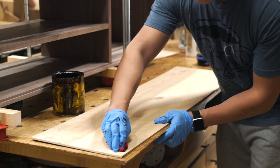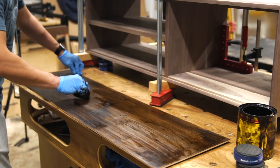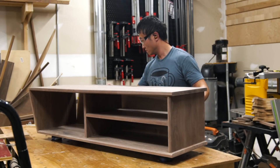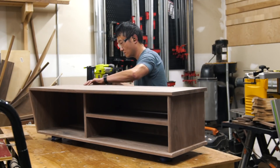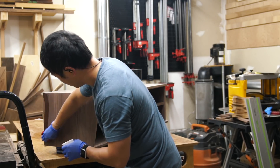Before gluing in the quarter-inch back panel, I applied some dark walnut stain to the back. For some reason, these quarter-inch walnut plywood panels always have one side that's really light. And even though that side would be against the wall where nobody would see it, I always felt it's incomplete if I just left it that way.